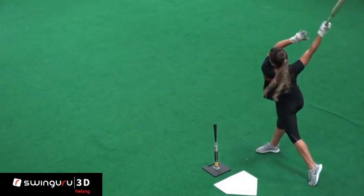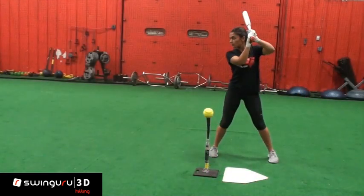We are going to take a look at the step back drill. This drill can be done in T work, soft toss, or front toss.